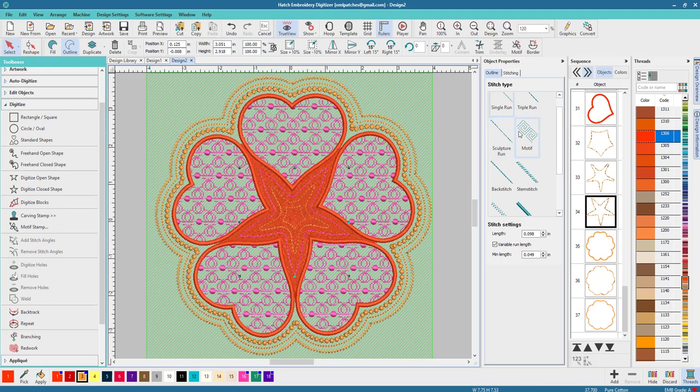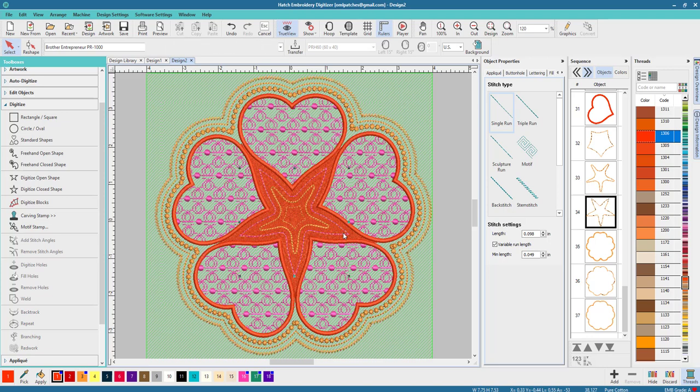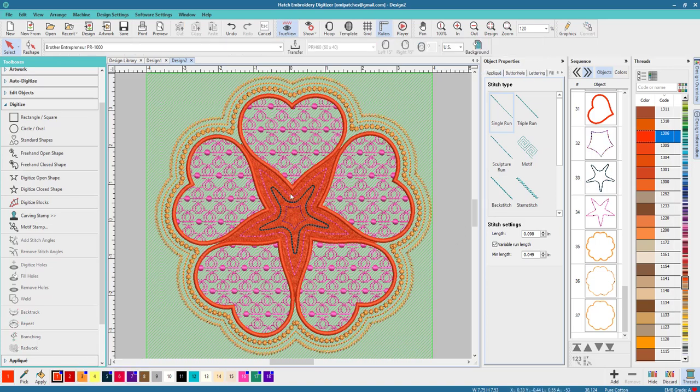We could leave it just like that, or we can change the outline types. Try that as a script run, try that one as a back stitch, and try the last one as a single run. We could also change the colors as well so everything shows up a little bit better and looks really pretty.